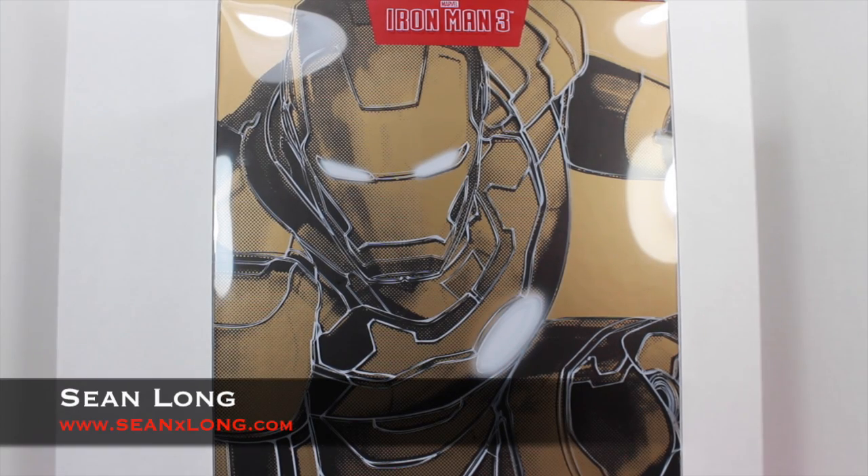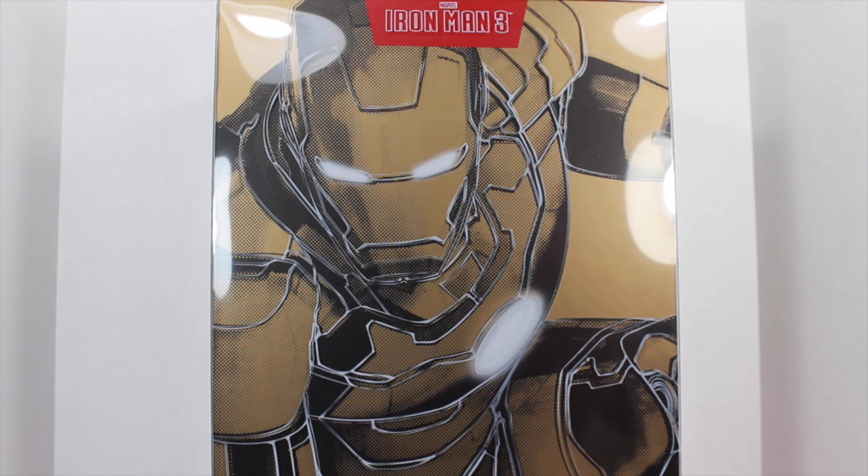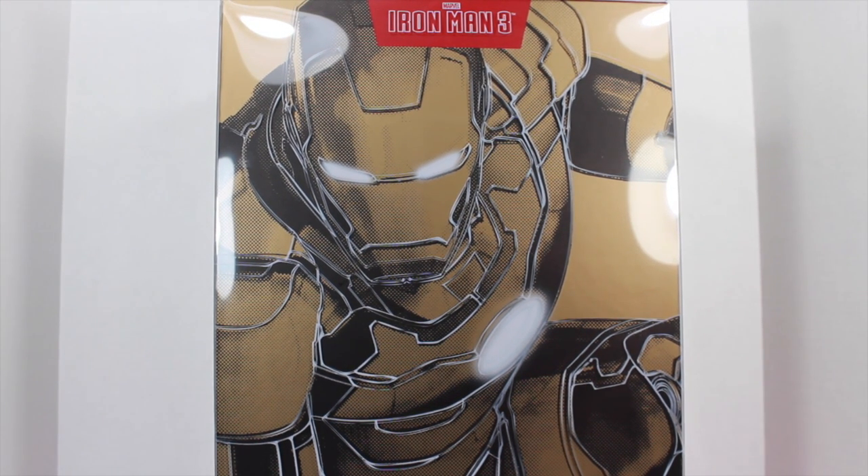What up, big kids? Here's your big review of the Iron Man 3 Hot Toys Mark 42 Armor Die Cast Movie Masterpiece 1/6 collectible figure. I want to thank Sideshow Collectibles for sending this out to review for you guys. You can buy this right now — link is in the description.